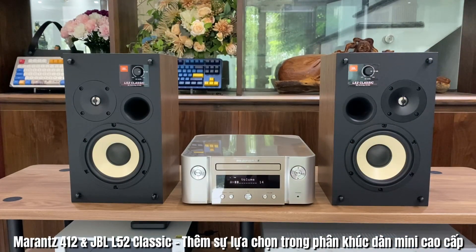Nếu mà với Marantz NR1200 thì nó sẽ không đáp ứng được ở cái kích thước đó. Các bác cần cho mình một chiếc ampli nhỏ gọn hơn và có thêm tính năng CD. Thì Marantz MCR412 sẽ giúp các bác phối ghép với cặp loa JBL L52 Classic rất là tuyệt vời. Hiện tại bên em cũng đang cung cấp phiên bản Marantz MCR412 hàng chính hãng của Đông Thành Hòa Phúc với mức giá tốt nhất và bảo hành 1 năm.